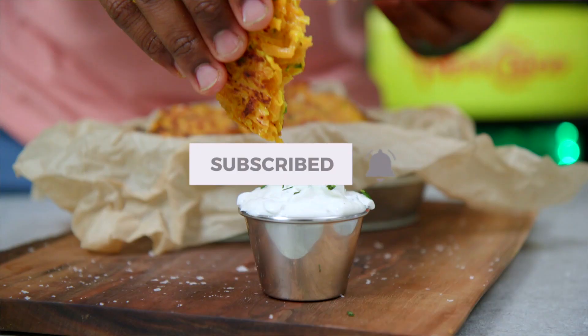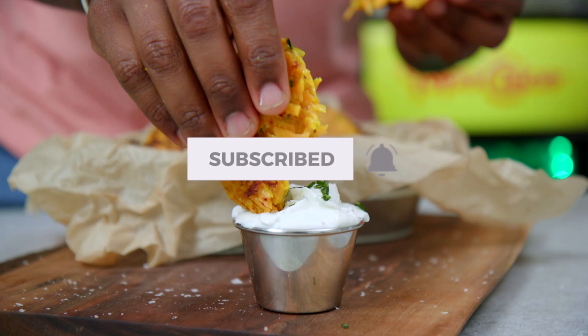So that way you can be notified every time we post hot new content here in the Fit Man Cook Kitchen. Alright y'all, thank you so much for watching. Until next time, keep it healthy, but of course never ever boring. Boom! Bye y'all.